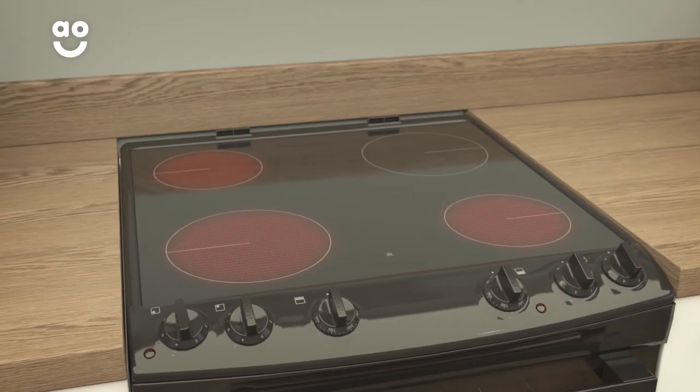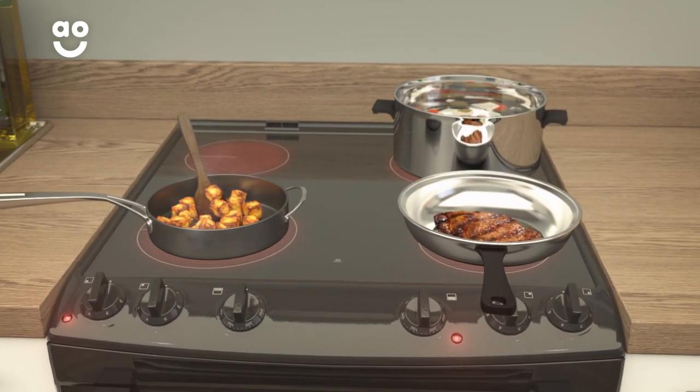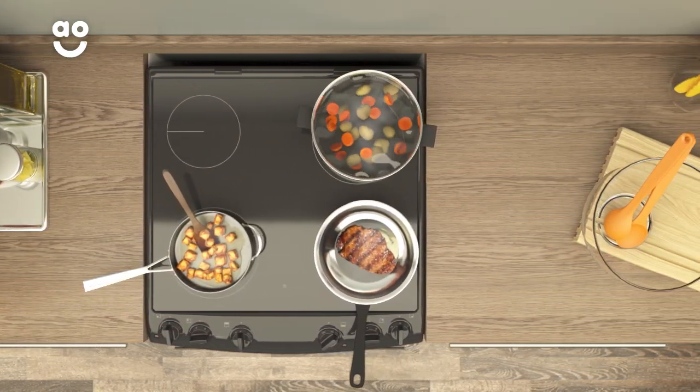There are four cooking zones on the hob, ranging from two different sizes, so it's great for having several pans on the go at once. The hob on this cooker has a ceramic finish, which makes it especially easy to keep clean.